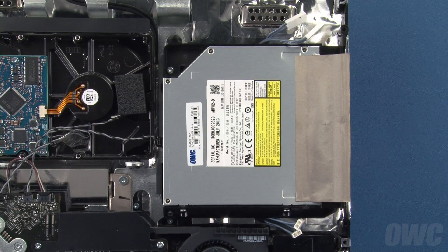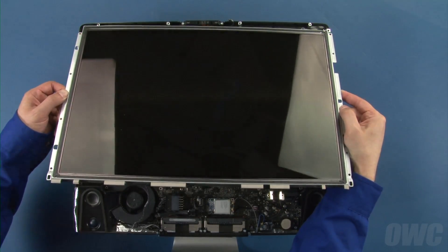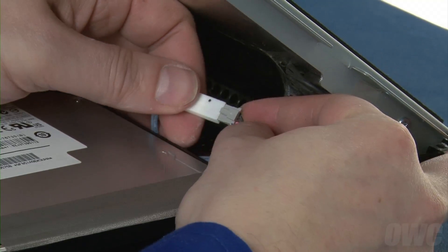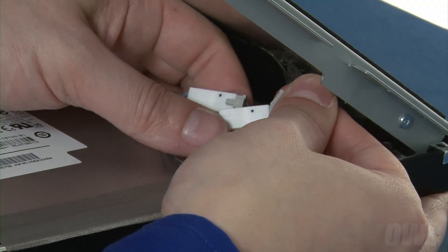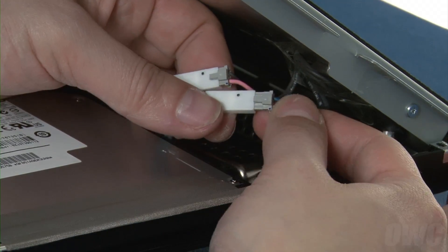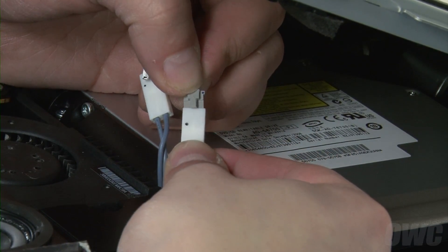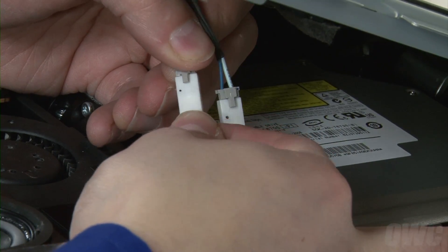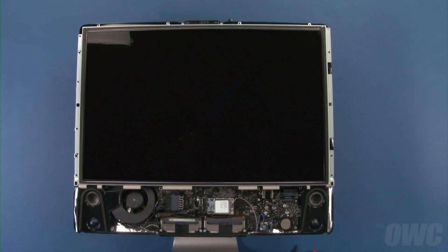We are now ready to close up the iMac. Set the LCD into place starting at the top edge. Reconnect the two inverter cables near the top by sliding their connectors together, then do the same for the pair further down. Lay the display all the way down until it sits flat. If it doesn't, you may need to adjust the position of one or more of the inverter cables so that they sit out of the way.